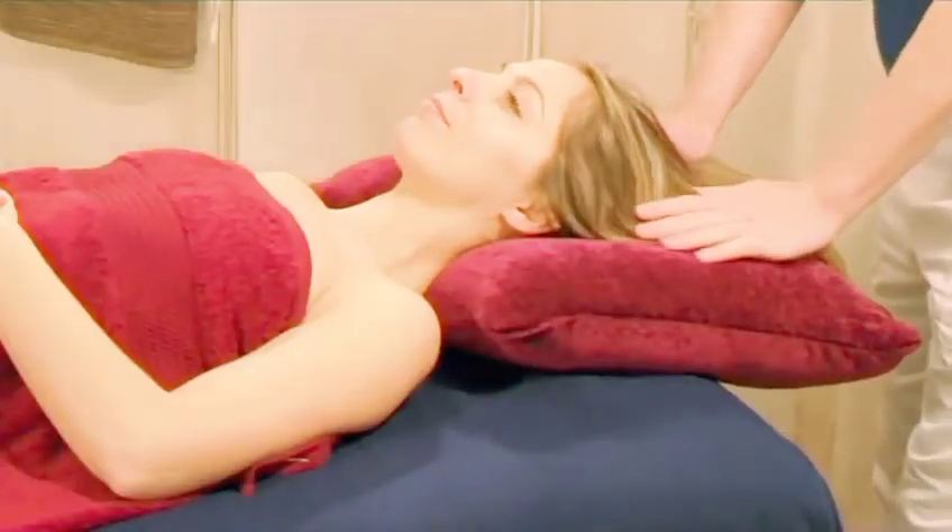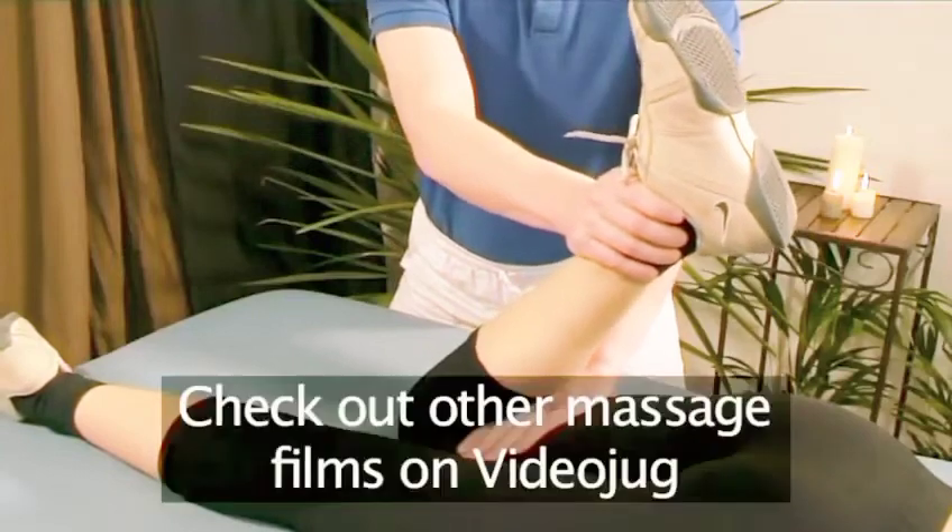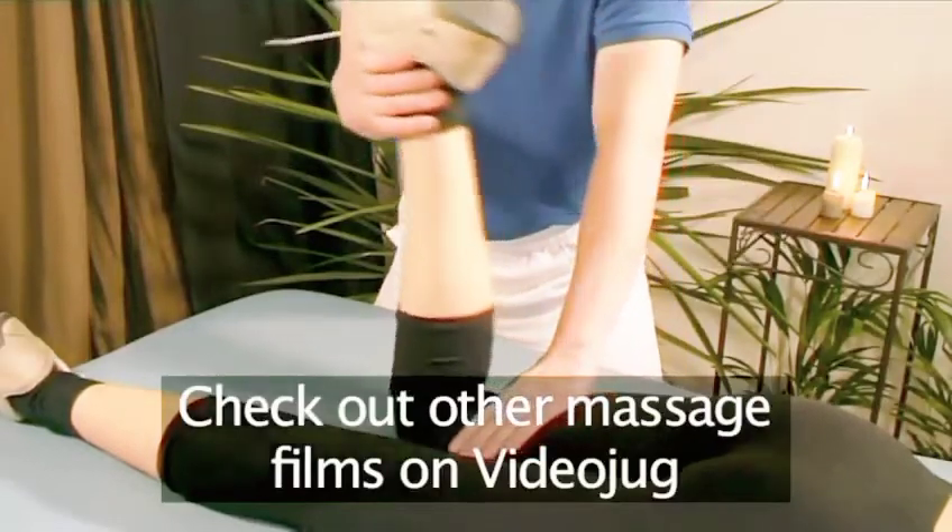And that is VideoJug's basic guide to massaging the body. Be sure to check out more massage and relaxation techniques here on VideoJug.